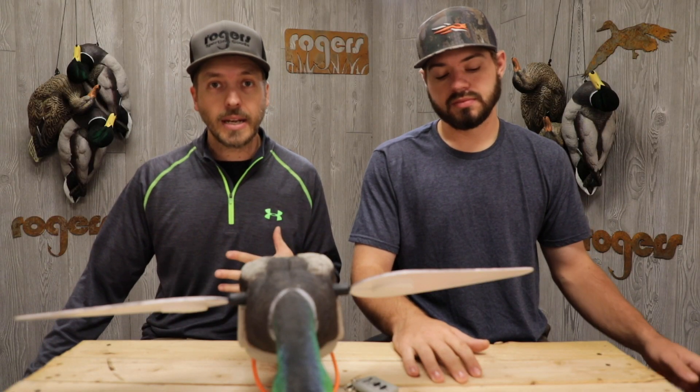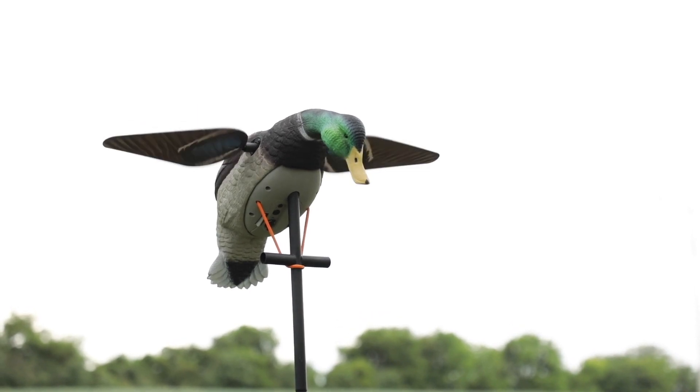Everybody's had those experiences where when you're duck hunting, you get your stake in the water, maybe you didn't get it in level, and you look out there and pretty soon it's tilting and you're like 'yeah it'll be fine,' but then the next thing you know it's almost in the water. Well, if that happens and it falls in the water — no harm, no foul. It's sealed, no water can get to the motor.